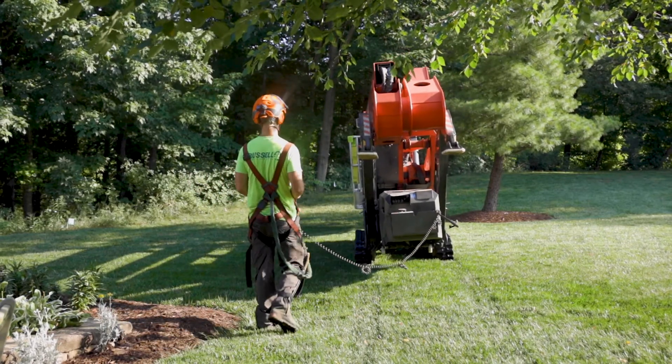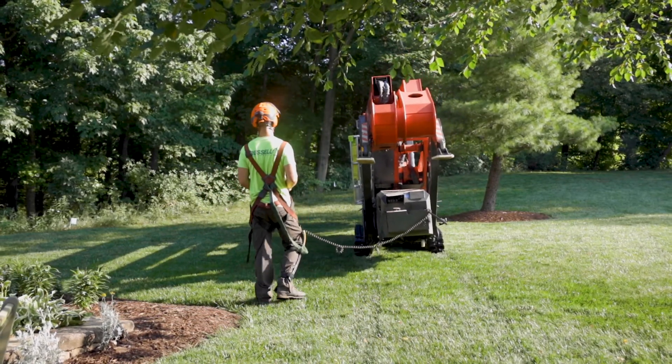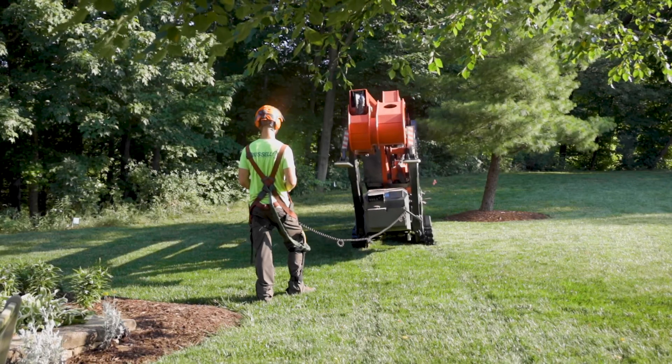You are now ready to transport the spider lift. The next step in your training process is to coordinate a meeting with your crew leader or production manager to receive hands-on experience with the spider lift.